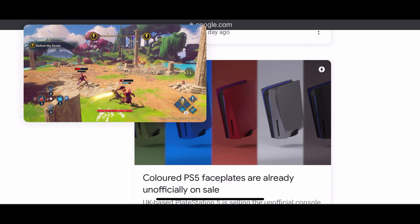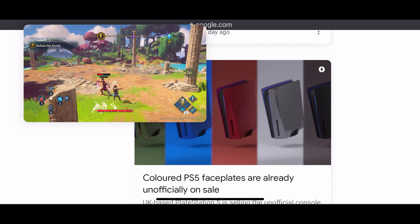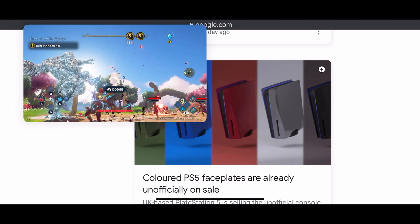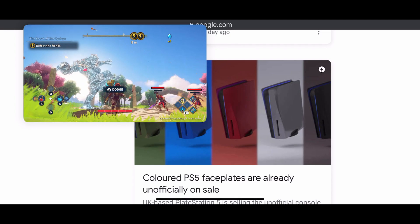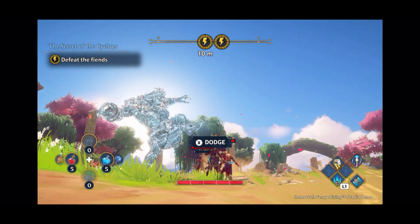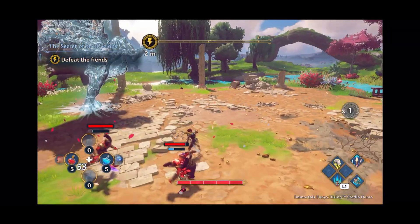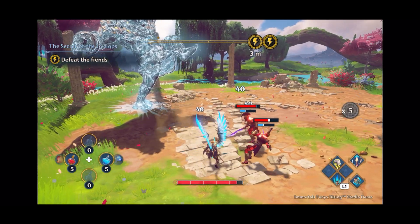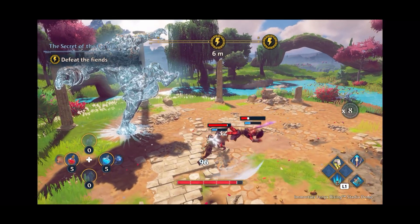In case you didn't see the previous video: only the Stadia controller works via wireless. Bluetooth controllers are not functional in this app, as it is just a browser that mimics a desktop browser. As you can see here on the iPhone 12 Pro, it looks absolutely fantastic and plays very well.